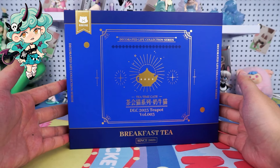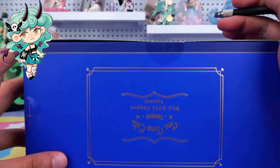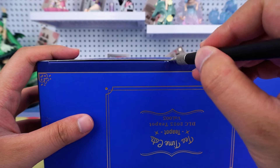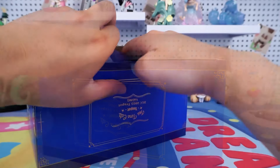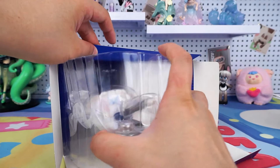Look here. The packaging box is very exquisite, and I like this deep blue color very much. I can't wait to open it and take a look. Now, open this box.